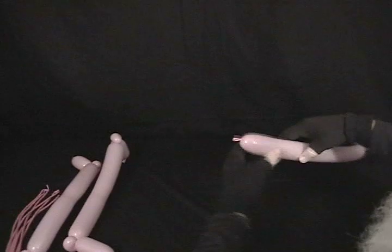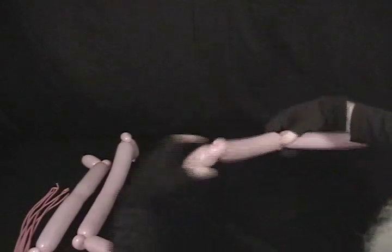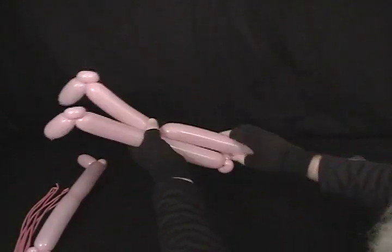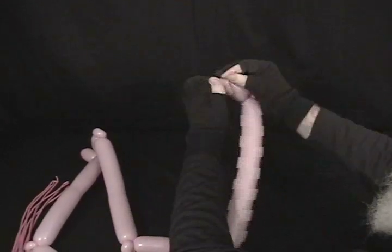One more time with our third balloon: your two-inch bubble, your pinch twist. Put a twist there so that it's soft. Other side, your other pinch twist. And again, one more two-inch bubble. We're going to tie this off here.